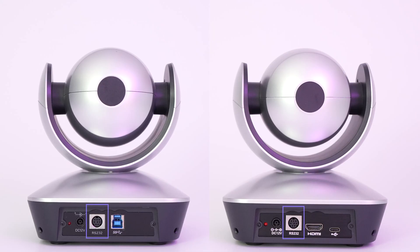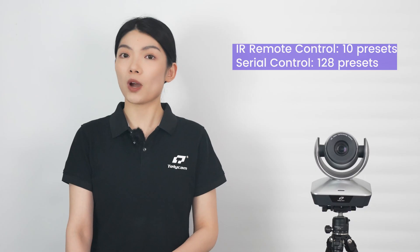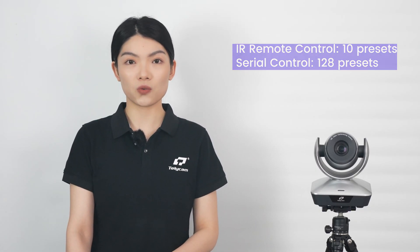They also support RS-232 and RS-485 serial control. Users can set up to 10 presets using IR remote control, and 128 presets using serial control.